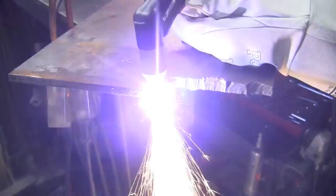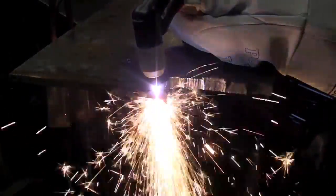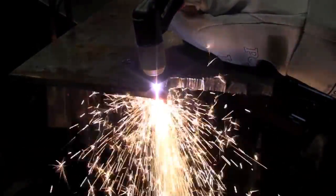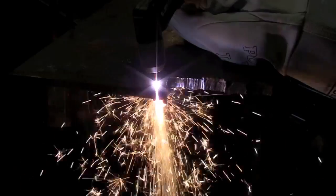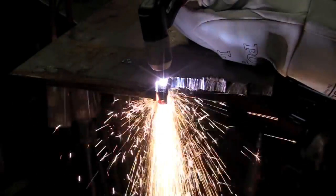This is the Thermodynamics Cutmaster 42 on 3/8 steel running off our dedicated 15 amp circuit. It makes a real nice cut. Who would have ever thought we could get a 3/8 cut out of a 110 unit.